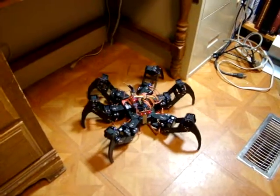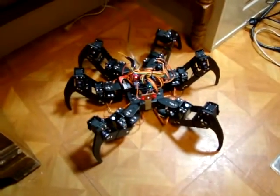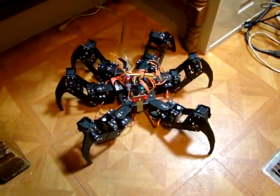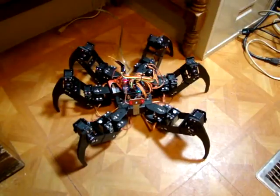That's the latest version of the Arduino Uno powered 18 degree of freedom spider, this time demonstrating wireless and improved software.